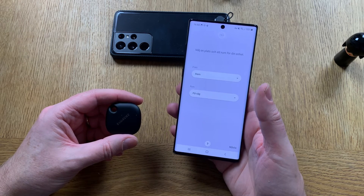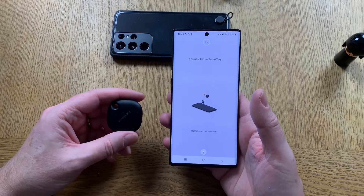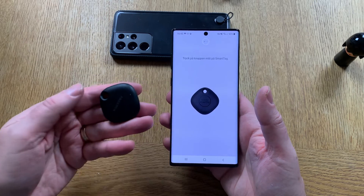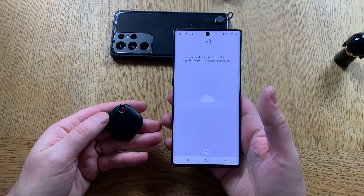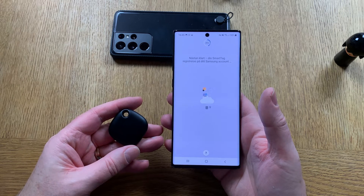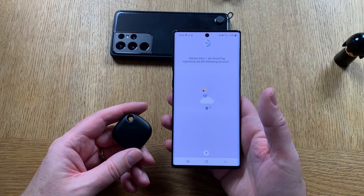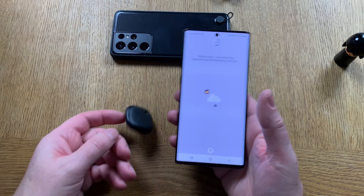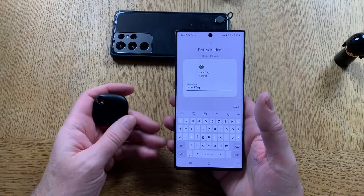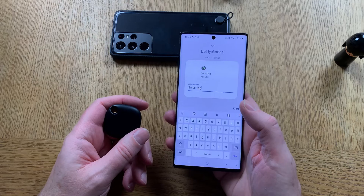Let's start — choose room — and now it's added to my SmartThings. It takes a while but now it's finished. You can name it — I'll name it. SmartThings soon starts to add it.